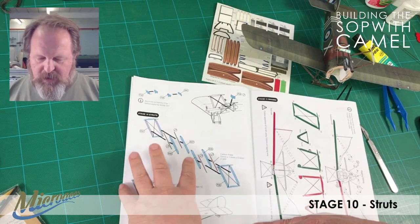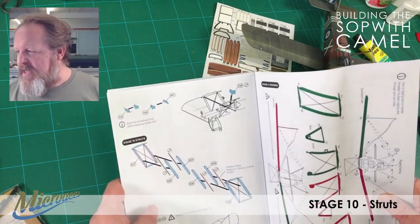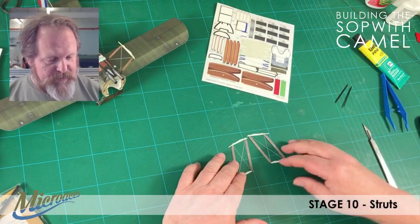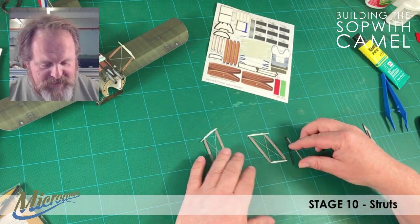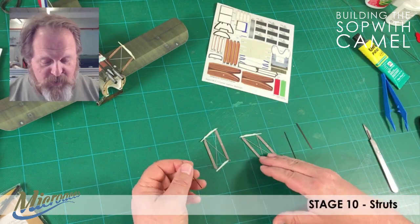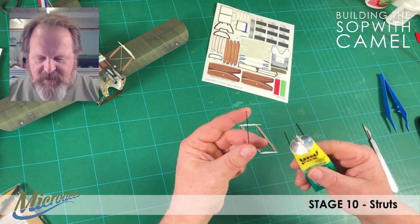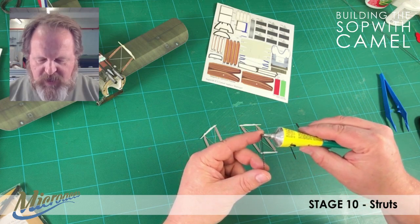We're literally creating the interplane struts. It's a pretty simple technique — pretty much exactly the same as the cabane struts. I've cut out all of the parts that we need, so you don't have to watch that laborious process. It's not laborious if you're building the aircraft, it's just a little repetitive to watch. I'll go through the technique, and then I'll pause the video and we'll skip ahead to the next step.